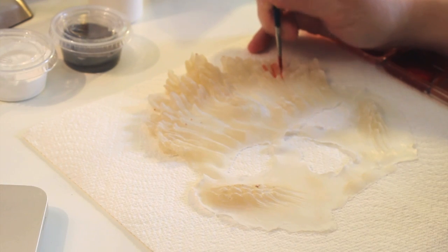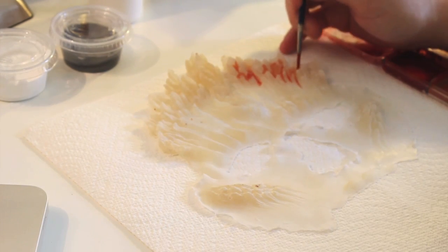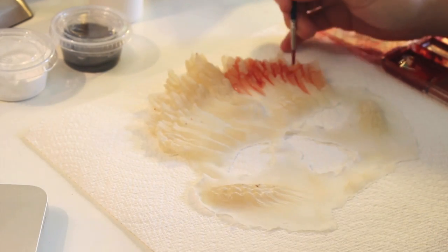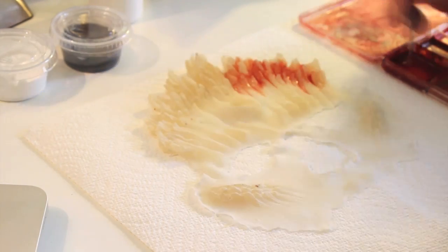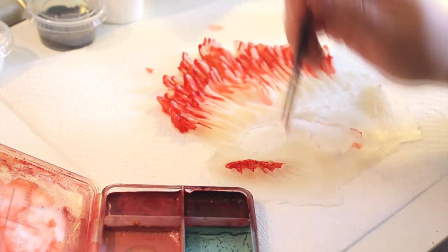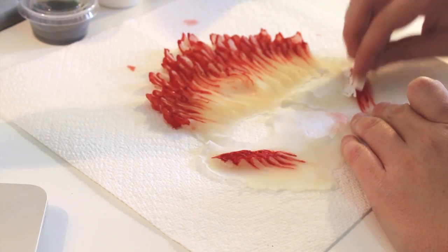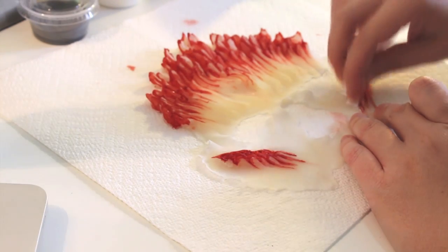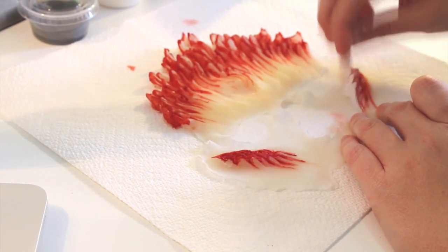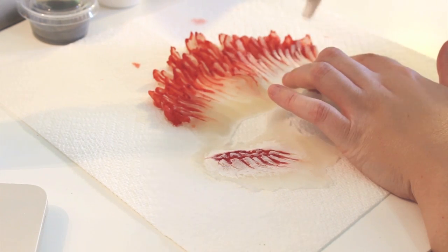Whenever I apply prosthetics to myself, I always feel like pre-painting the prosthetic is the way to go. You can get really detailed with your paint, and it just makes the application process that much faster. I painted this piece using alcohol-activated palettes as well as Pax paint. I first went in with a wash of red to the deepest portions of the sculpt. Next I used a white Pax paint to brush over the highest planes of the sculpt — this technique is called dry brushing, and it really brings out the dimensions of the prosthetics.